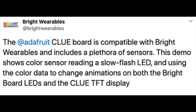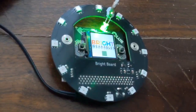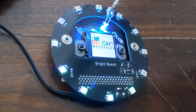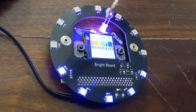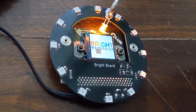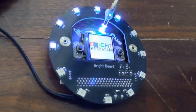Geek Mom makes wearables and she has wearable CLUEs — it's all working out now. The CLUE goes into the wearable bright board that previously used a micro:bit. The RGB LED is pointing at the color sensor, so she's actually changing the NeoPixel based on the color sensor built into the CLUE. The CLUE has all these sensors that the micro:bit doesn't, so you can do more advanced projects.